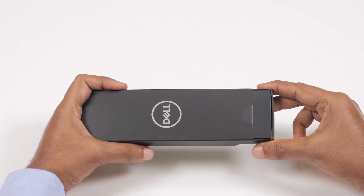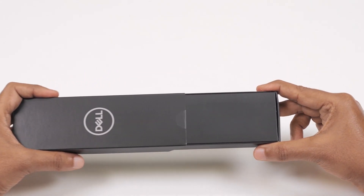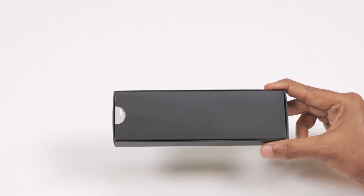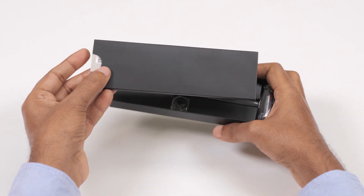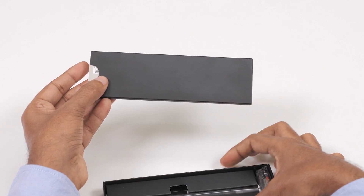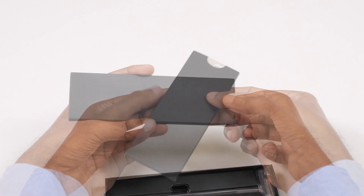First, cut the seal and open the box. Then, slide out the tray to access the Active Pen components and the documents.